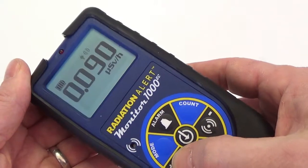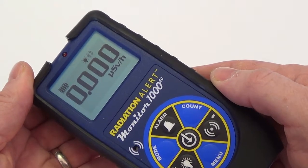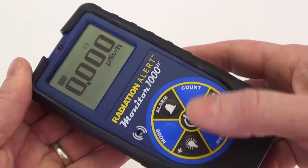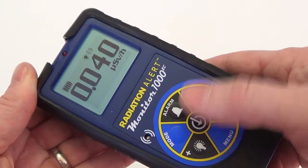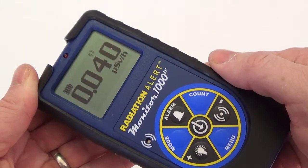Turn on the backlight by pressing the backlight button. The backlight will stay on for the preset time of seven seconds. To turn the backlight on for the duration of your survey, press and hold the backlight button for three seconds until it beeps. You can then turn it off by pressing and holding it again until the backlight turns off.